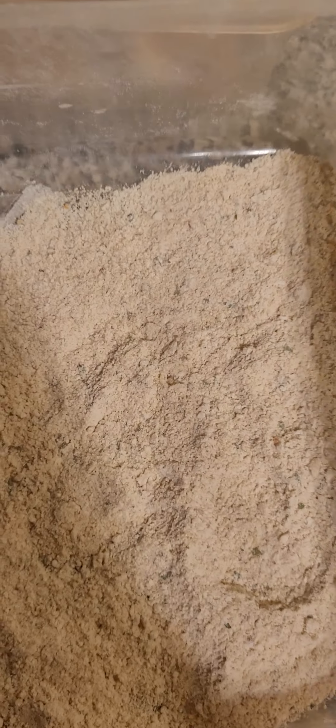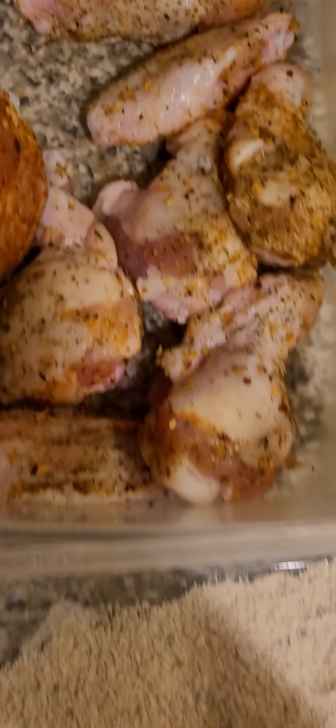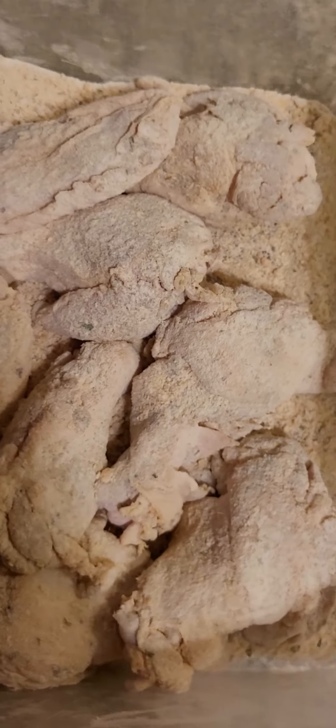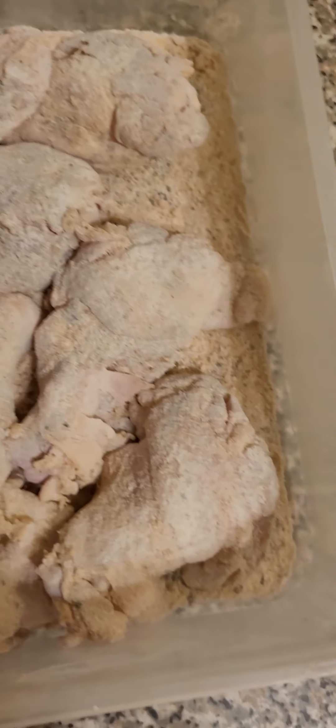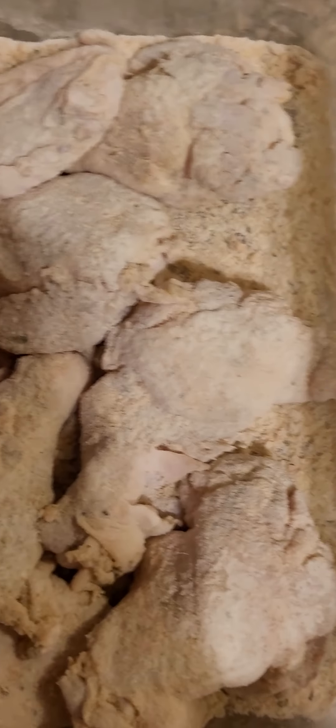Alright, so we got the wings here. Gonna dip it into panko breadcrumbs — seasoned breadcrumbs — and then dip it in the eggs, and then back into panko. Let's dip these. Alright, let's shake this up. Check that out. Now let's dip it in the egg and then back in here, but first let's put these by themselves.